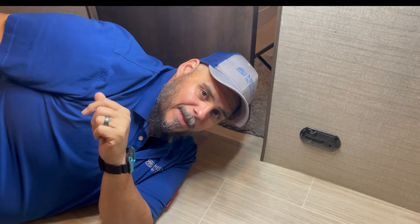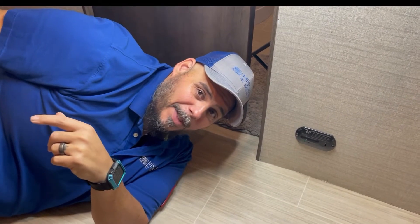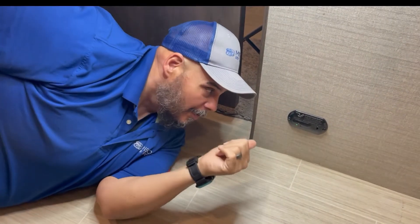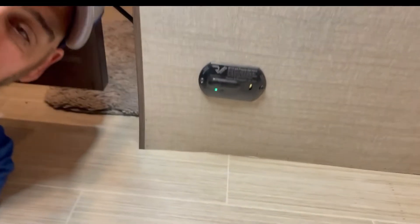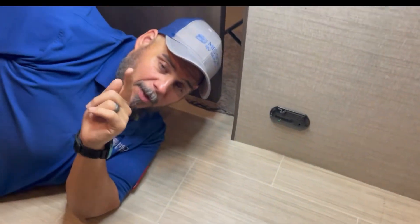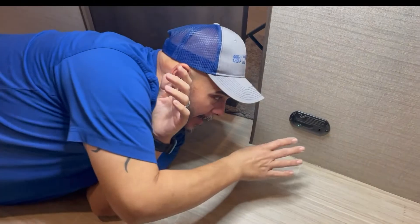Drew from Mission RV Services. You might be asking, Drew, why are you laying on the floor? Well, that's because rainy days and Mondays always get me down. But seriously, today we're looking at a liquid propane detector. The customer complaint today is: why is my liquid propane detector going off when I don't even have propane on? And that's a very good question.